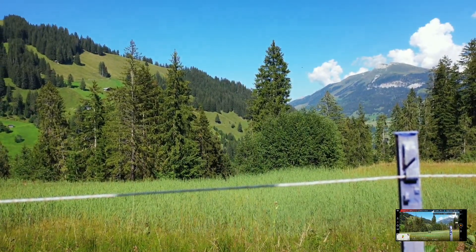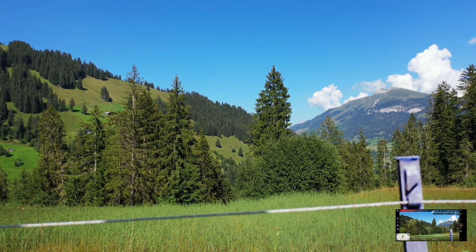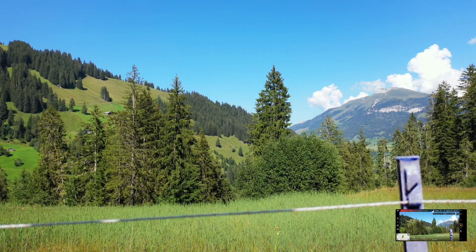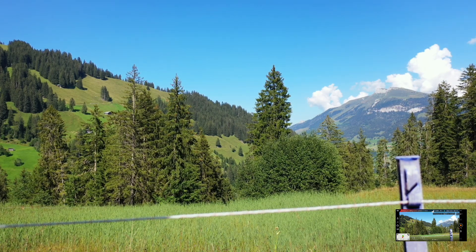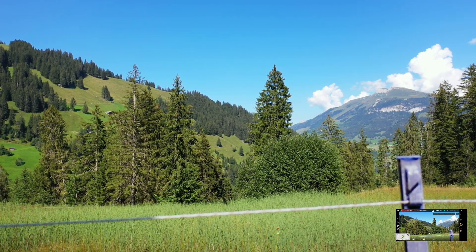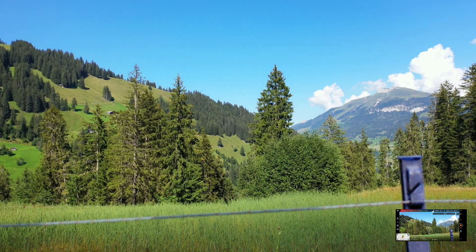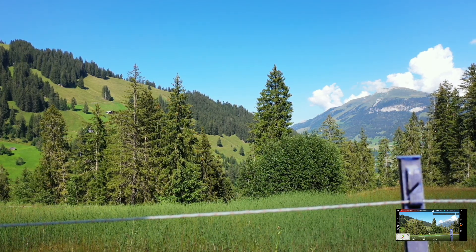Voltemos ao vídeo. Estou satisfeito, pessoal. Agora posso dizer uma coisa: vocês perguntam-me se vale a pena ter uns DJI Goggles Racing Edition. Posso dizer que vale sim senhor — vale a pena!